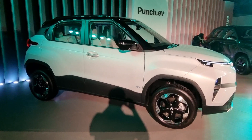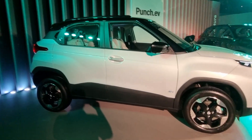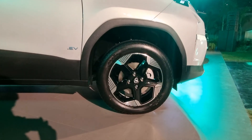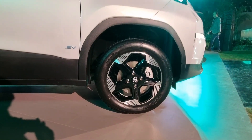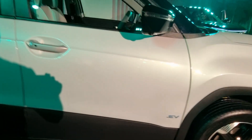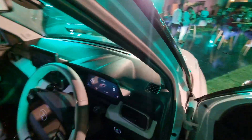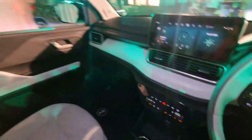This pearl white shade you've also seen in the Nexon EV, and it's here too in the Empowered Plus trim. Also carried over is a very similar design for the 16-inch alloy wheels, along with the EV badges.